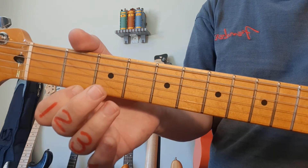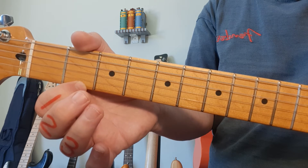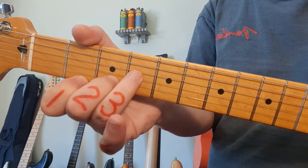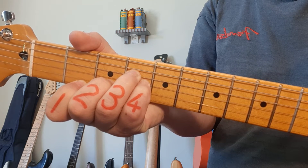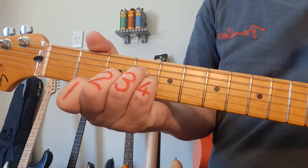Next up is B minor. Finger 1 is still on the 1st string, 2nd fret. Finger 2 goes to the 2nd string, 3rd fret. Finger 3 to the 4th string, 4th fret. And the pinky, number 4, directly underneath it on the 3rd string. Also the bottom 4 strings.